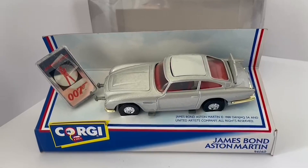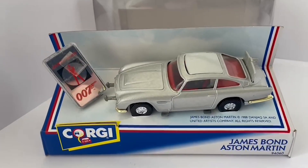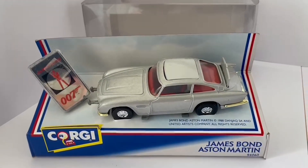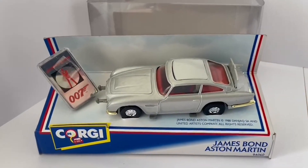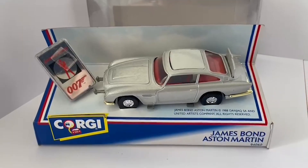I hope you've enjoyed this video. This item and many other James Bond vehicles are available on the Minus Touch website — if you click on the link it'll take you straight to the website where you can search for products. Hope you enjoyed the video and if you stay tuned there'll be more coming. See you soon.